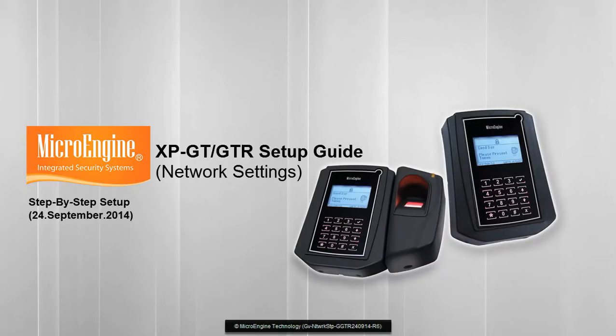This is XPGT or GTR Network Setting Setup Guide.